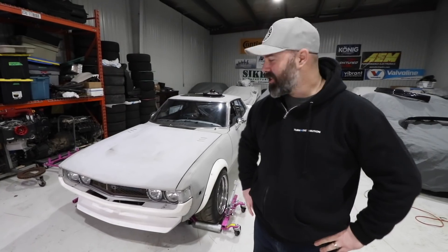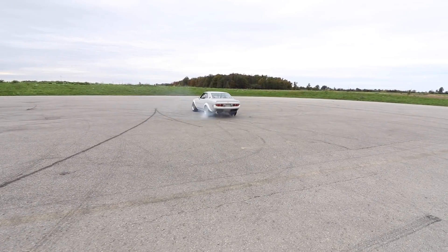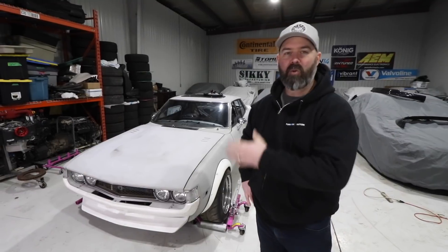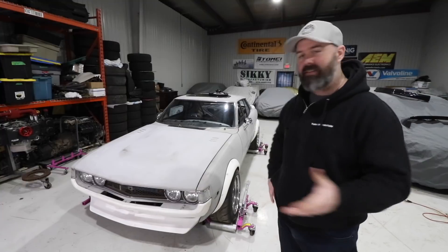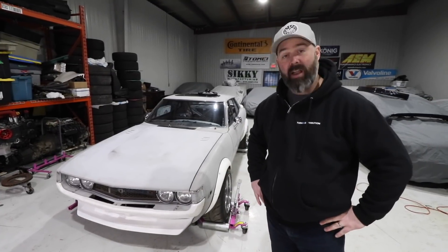If you guys have been following along with this build — and if you haven't, go back and watch season one and season two — you can watch me and Moose and Peter and Ken and all of the guys suffer as we try to restomod this old Celica. It's been a lot of fun, pretty epic. It's a big job and we've worked on it kind of as a side hustle — like a day a month for three years now.